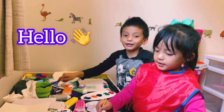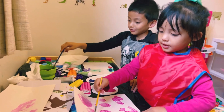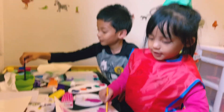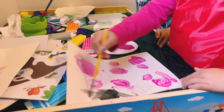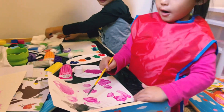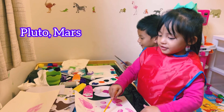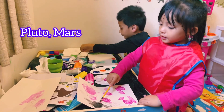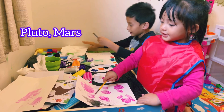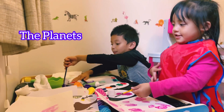Hi everybody! Come paint with us. We bought them. What are you painting? I'm painting... That one is cute. That one is a mouse. That one is... I'm painting the planet too.